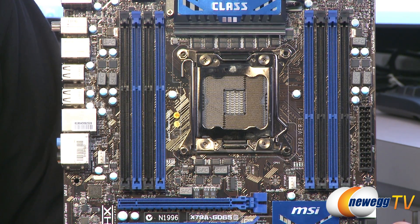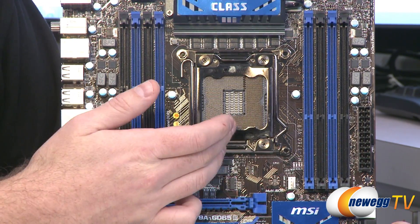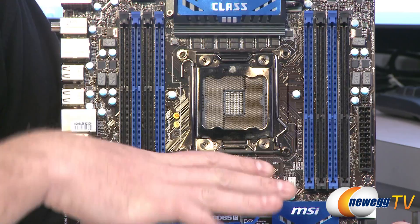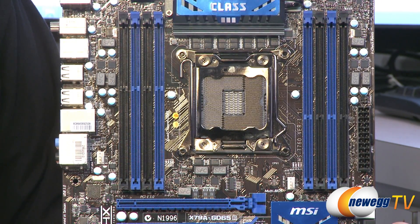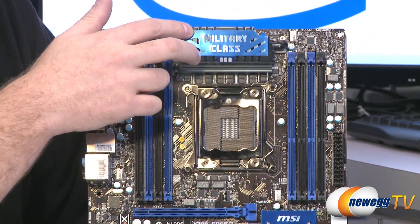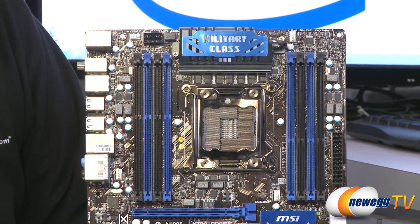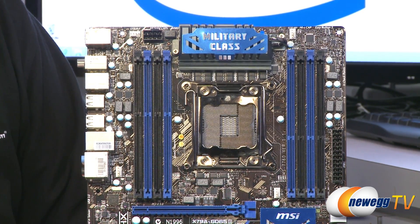Another thing to note about this platform is that with DIMMs on both sides of the socket and a video card directly below, there's not much room left for the VRM area to supply power to the CPU. You'll notice the VRM is positioned above the socket, and that presents some interesting cooling decisions to take into consideration when setting up a build based on this platform.